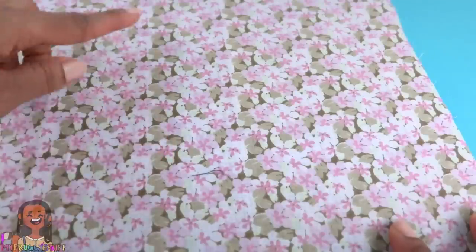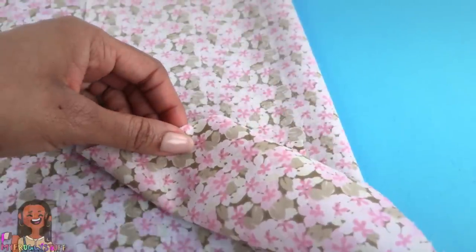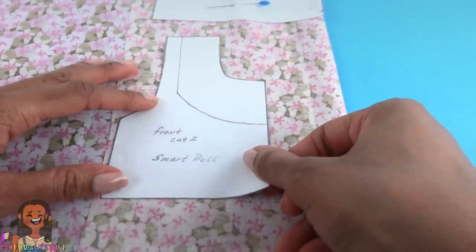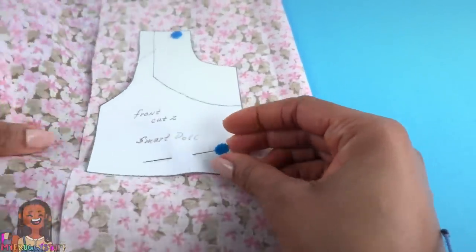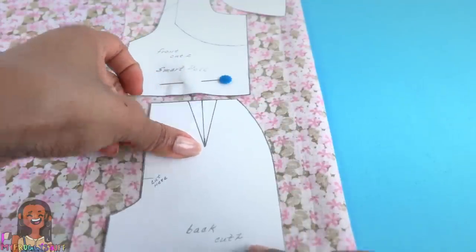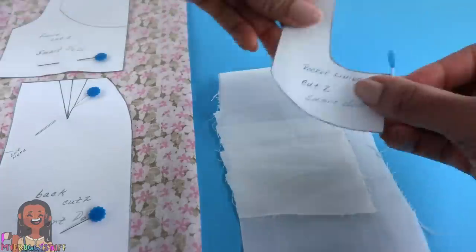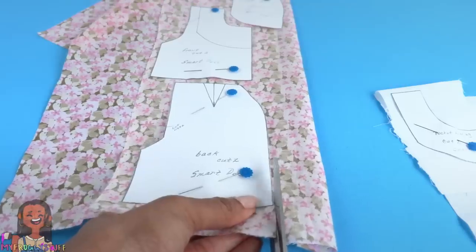Lay the fabric so the good side is facing up, then fold the fabric over so it's good side to good side. Place the waistband on the fold and use a pin to secure it. Pin down the front of the shorts on the folded fabric so when we cut it out we'll get two. I can put the pocket panel here and the back of the shorts down here. Here is the fabric for the pocket lining — fold that over and pin down the pattern. Now that everything is pinned down, cut them out.